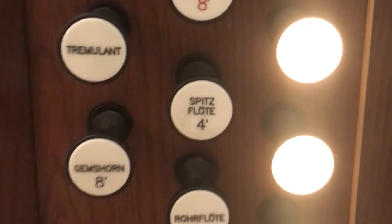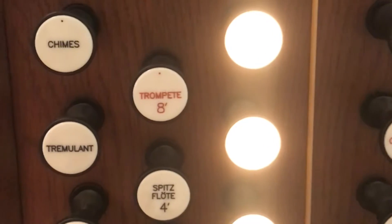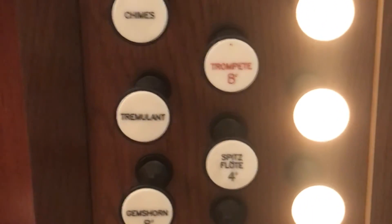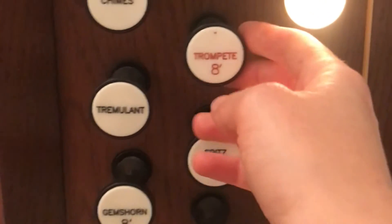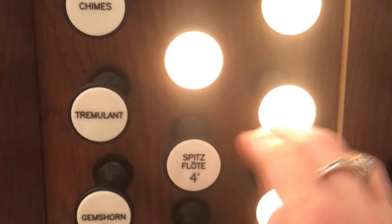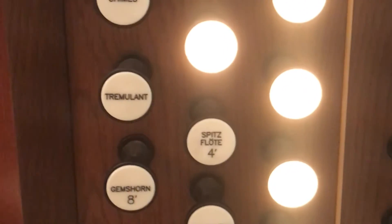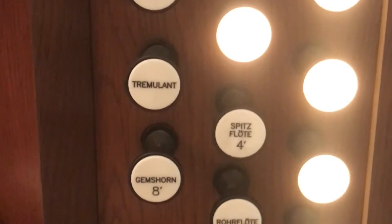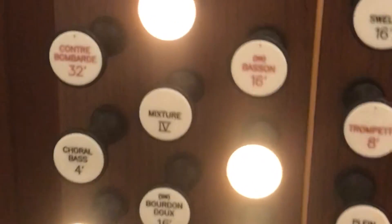Sometimes when you have all of these you might want to add the mixture, which is a combination of several different ranks and gives a sharp sound at the top. You can also add a trumpet, which is a kind of reed, and you'll get a more warm, trumpet-like sound. Then you want to add more in the pedal — at this point you can start adding reeds for more sound there.